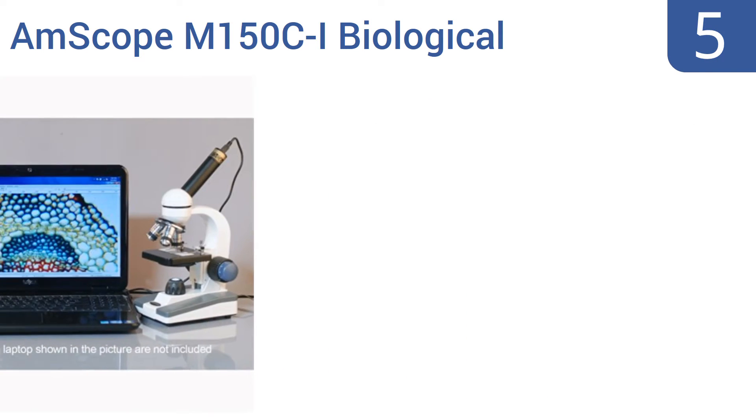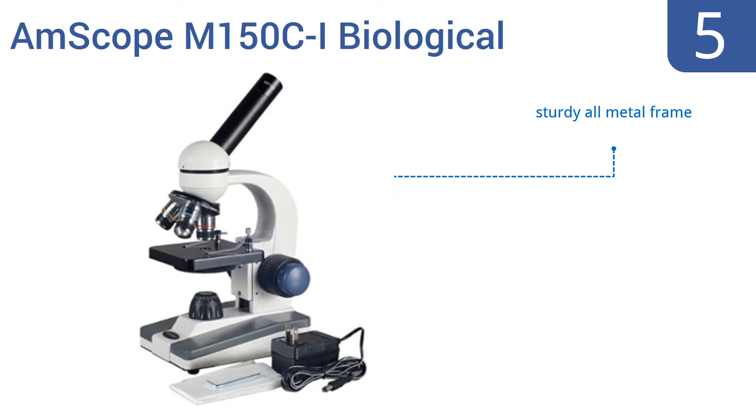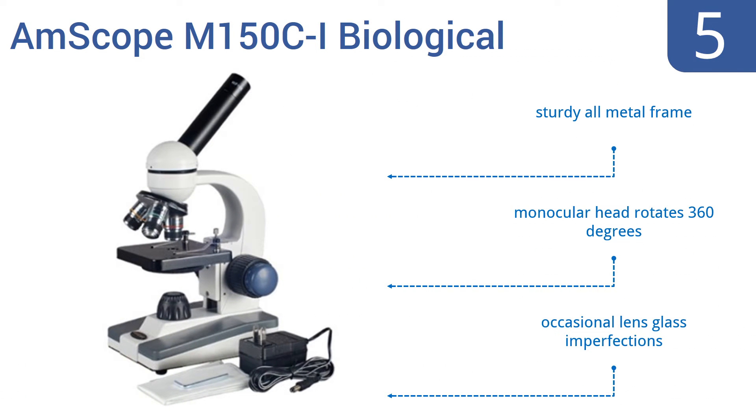At number five, the AmScope M150C-1 biological compound microscope can be powered using an AC outlet or batteries, making it a good choice for use in the lab, the classroom, home, or in the field. It's affordable yet well made, featuring a sturdy all-metal frame and a monocular head that rotates 360 degrees. However, it also suffers from occasional lens glass imperfections.